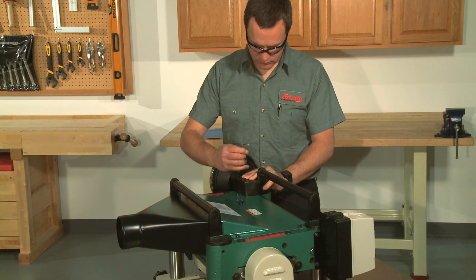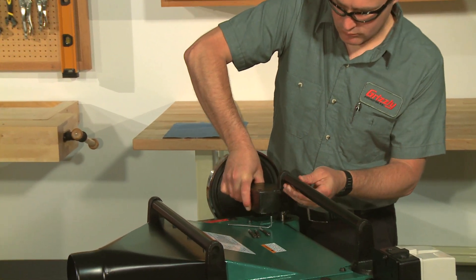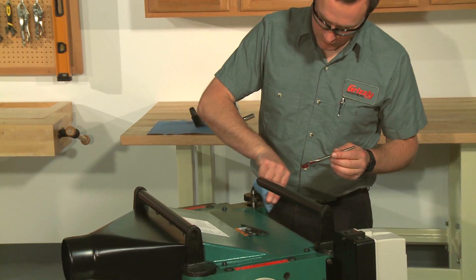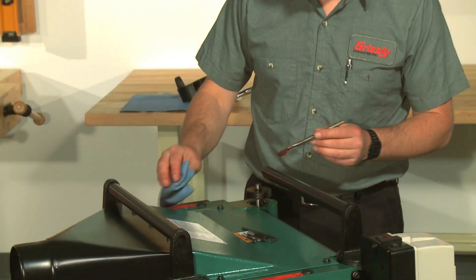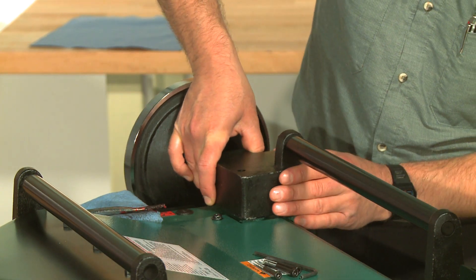Remove the three cap screws that secure the worm gear housing, then lift the housing and hand wheel assembly off of the machine. Clean away any debris from the housing and gears, then brush on a moderate amount of multi-purpose grease to the gear teeth and reassemble.